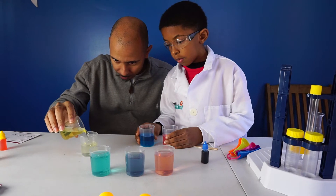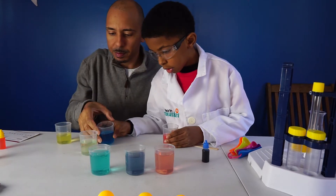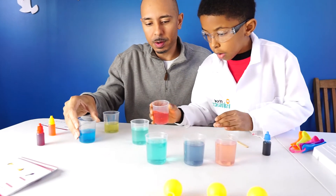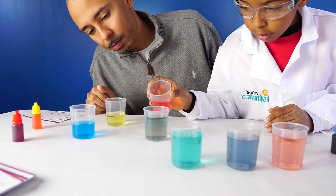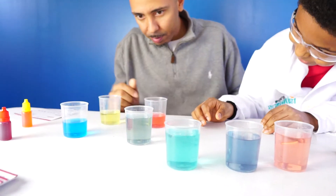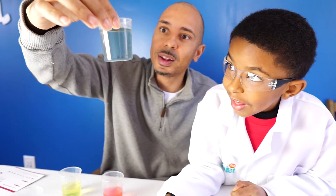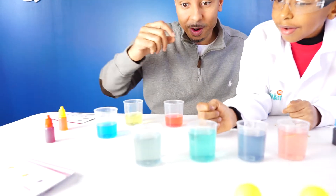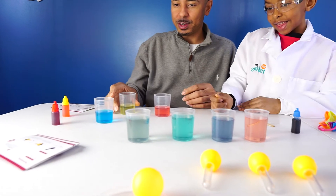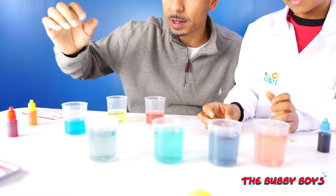We'll pour a little bit of yellow here, then blue — no, you can do more blue than that. Pour the blue. Now pour the red. That's almost like a clear black — pretty interesting. So all three colors together gave us a clear cup. It's pretty transparent. This one is turning more of a grayish black now that it's all mixed up.